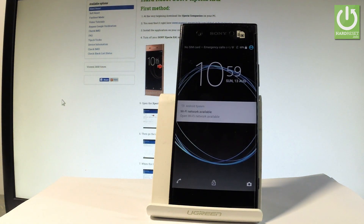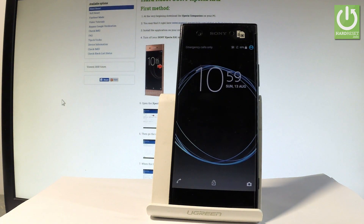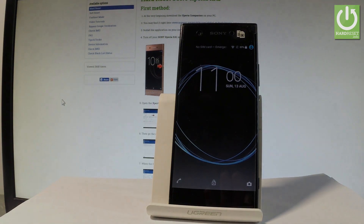Excellent! As you can see, Sony Xperia XA1 is in normal mode, so now you can use your device. Thank you for watching — please subscribe to our channel and leave a thumbs up under the video.